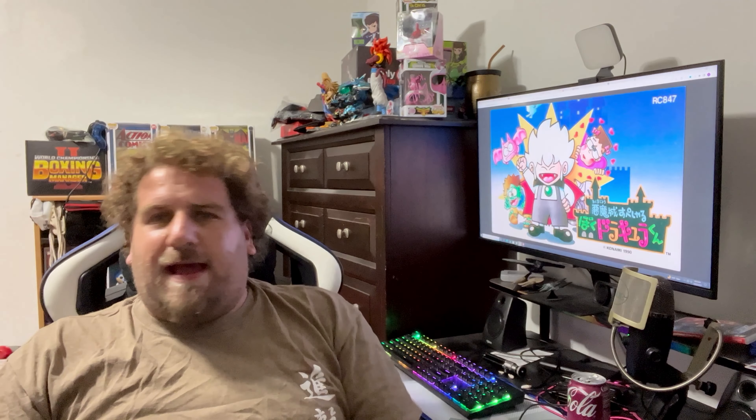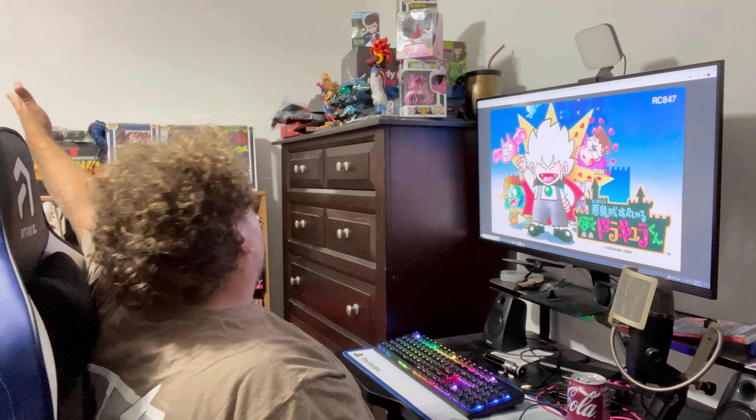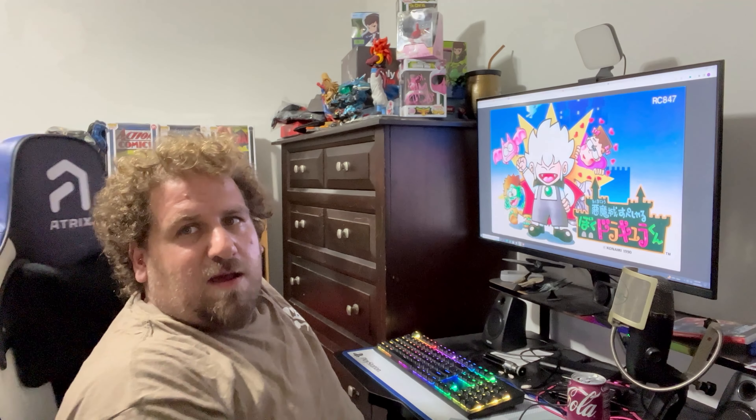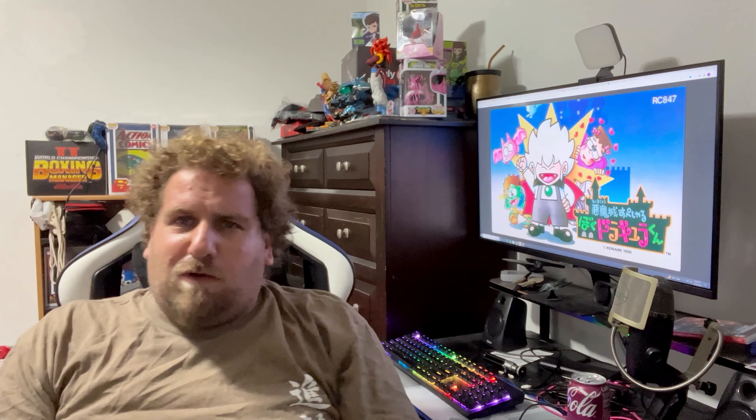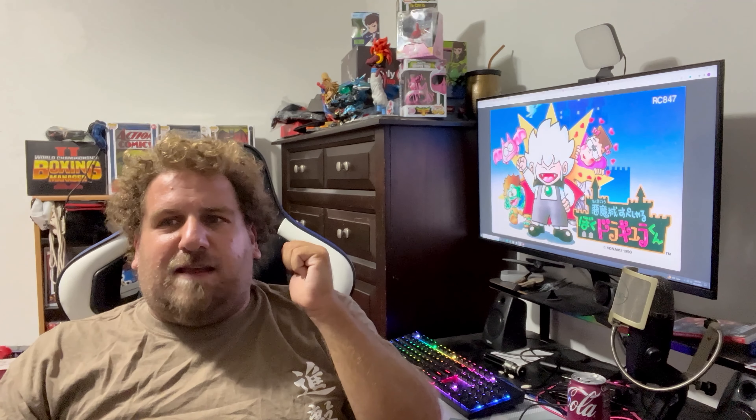Hello everybody, Killitia here. Yes, I know it's been a while since we actually done a review, but we're going to get back on track here at my new place of living. It's still a little bit of a mess, but it's a work in progress and I think so far we're doing good. Trust me, you should see what's happening behind the camera — but anyways, enough about my room.